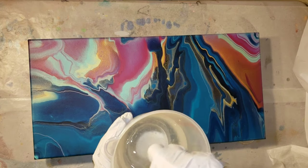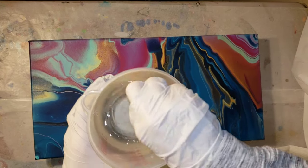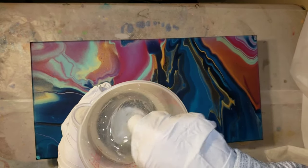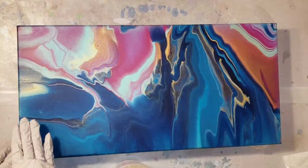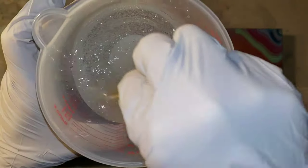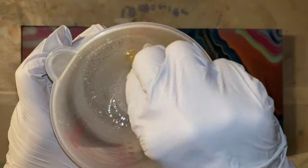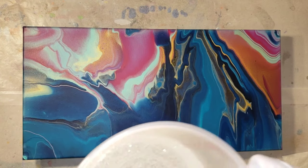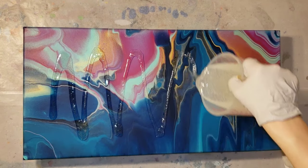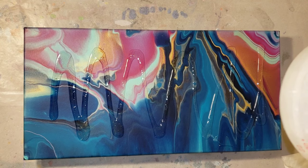If you like to use metallics, you'll really love doing a resin top coat on your acrylic pours. Just keep stirring your resin and make sure you scrape the sides and bottom of your cup. Don't stir super fast - kind of go slow, folding the resin. After three to five minutes you'll see it's totally clear and doesn't look milky anymore. There are some bubbles but we're going to pop those with the heat gun.